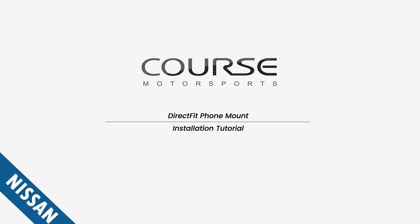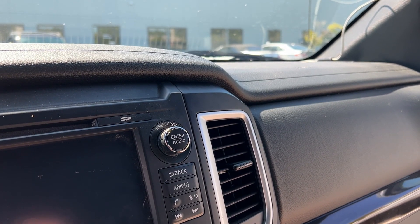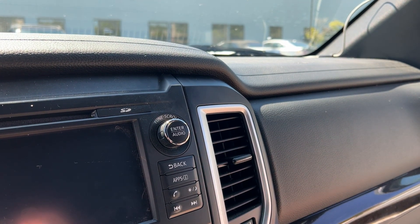Hi everybody, Jason here with Course Motorsports. Today we're going to do an installation of a Direct Fit phone mount on this 2018 Nissan Titan. To do the installation you'll just need a trim tool, which are available in our tool section.